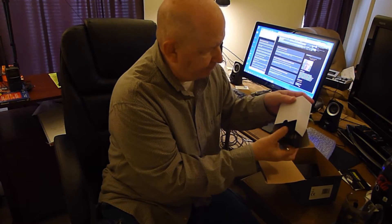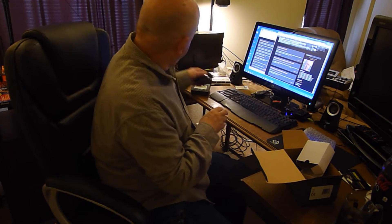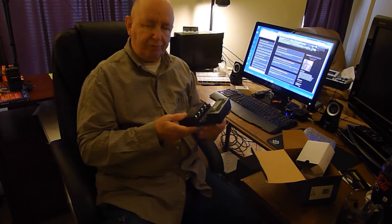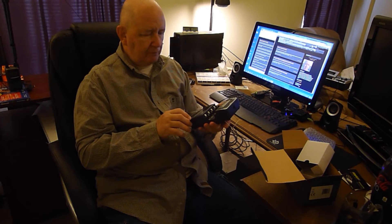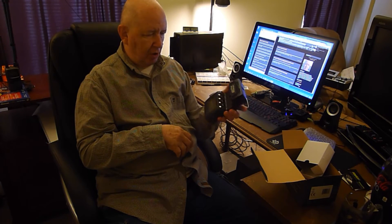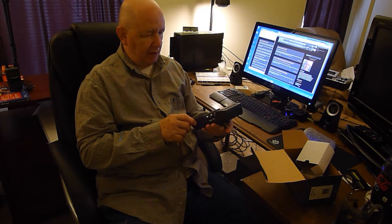There's a charger or a power supply for it. You can get a 12-volt adapter. So you can be using this off a car battery, or solar cell, or whatever. It'd be really good to have.